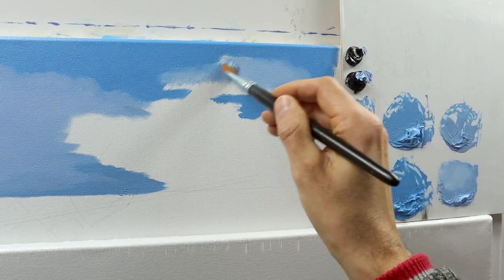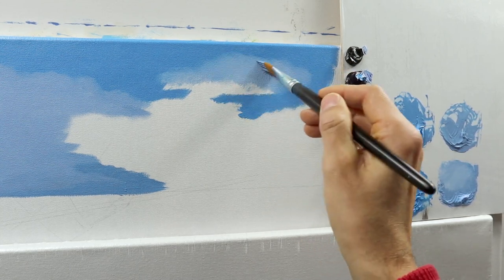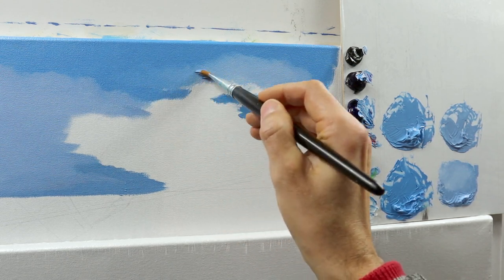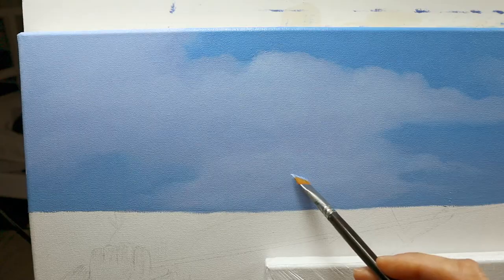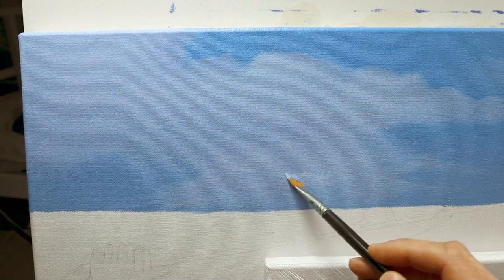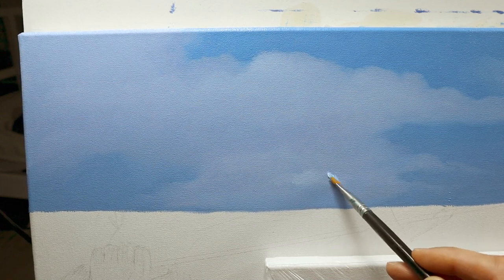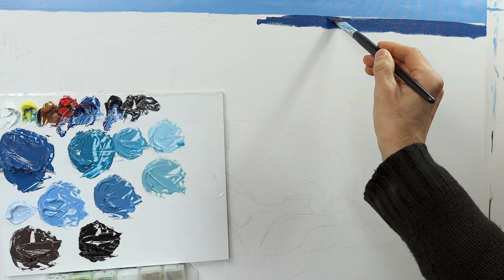On the right side of the painting, we basically do the same, more or less — building up those clouds, putting the colors side by side, also kind of letting the clouds float away to the background color. Then I go back and grab some lighter color and rework those clouds in some areas, just adding some more volume to it.